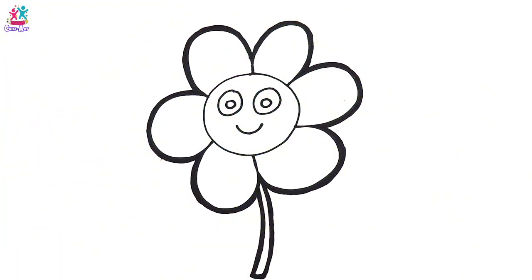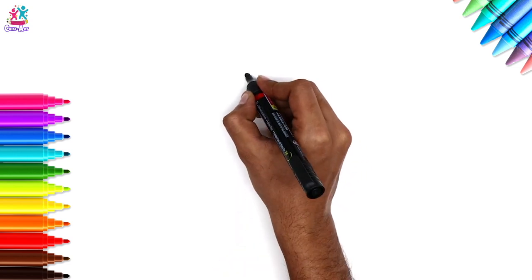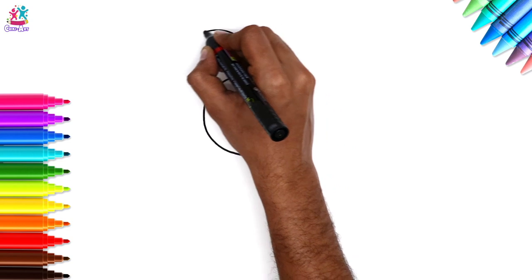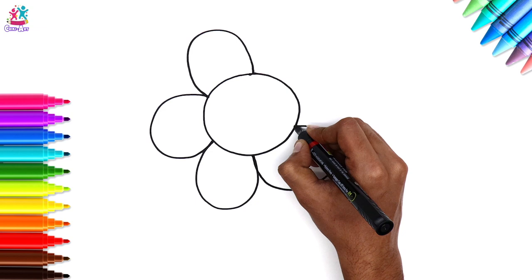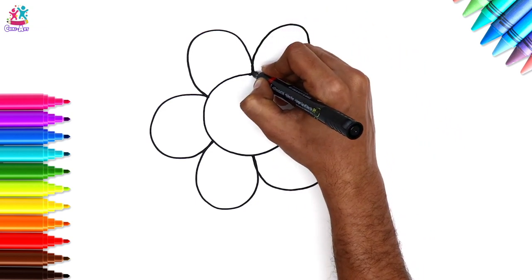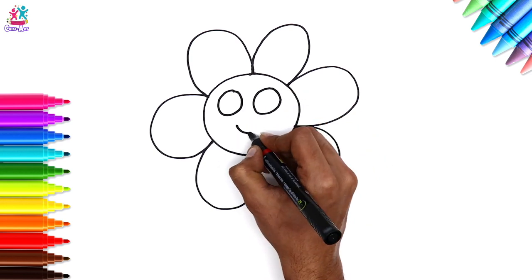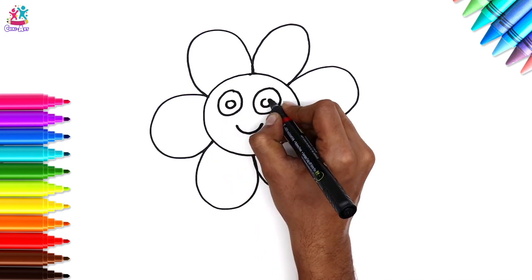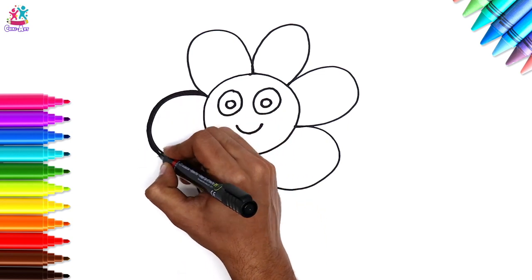Today we're going to draw a flower — make it pink, beautiful! Get your crayons and pens ready. Time to draw the middle — the center is a circle, then some oval petals around the edge, just curving around. Let's do a smiley face: some circles for the eyes, a smile, little circles in the center of the eyes for the pupils, and of course a stem. Let's shade and darken that border.